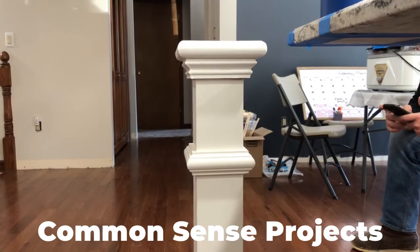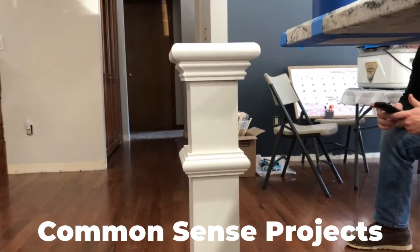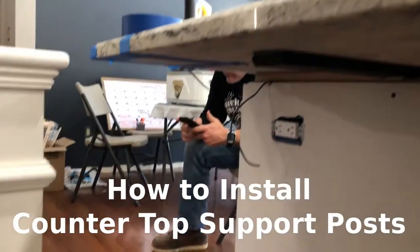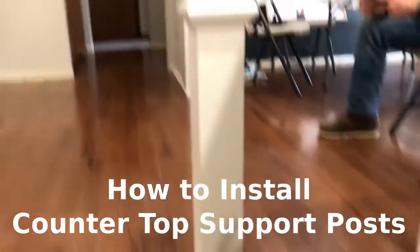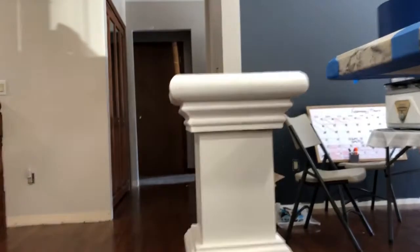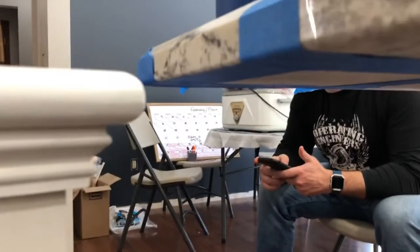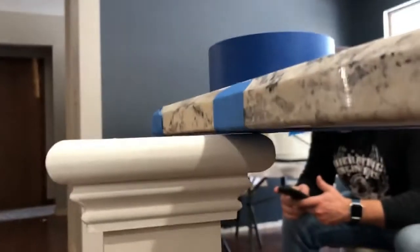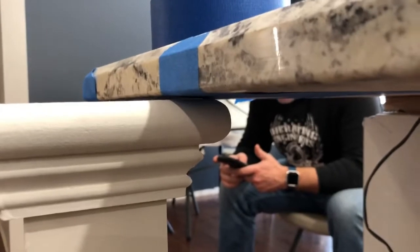On today's project we're going to be installing some countertop overhang support posts. The first thing we did is we cut our post to size — we cut it a little smaller because you want to be able to slide it underneath just like that. We're going to glue it to the countertop and we don't want to make a mess, so we cut it just a little bit short.